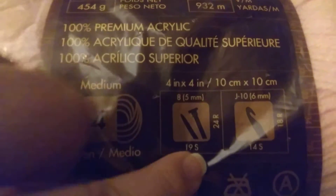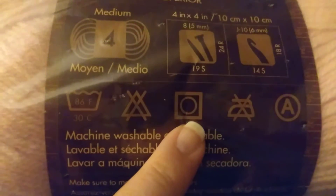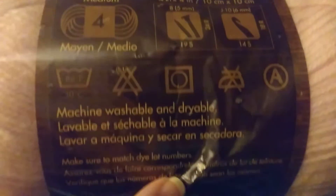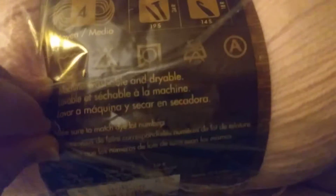Suggested needles are 5mm knitting needles and a 6mm crochet hook. It's machine wash and dryable. Make sure to match dye lots — which I never do. This color is called Pastel Pink, also made in Turkey, for Lion Brand. This is one of my favorites — Lion Brand Pound of Love.